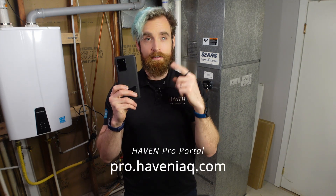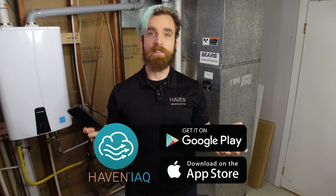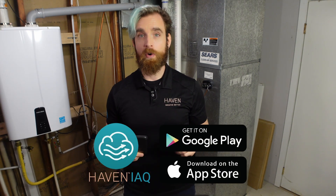Performing the installation requires you to first create a free account in the Haven Pro Portal or in the Haven IAQ mobile app, which is available in the Apple App Store or the Google Play Store. You will use the same account to log into both the mobile app and the Pro Portal.